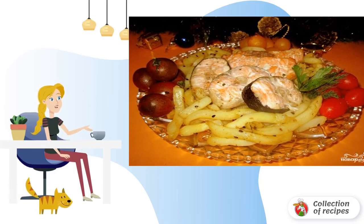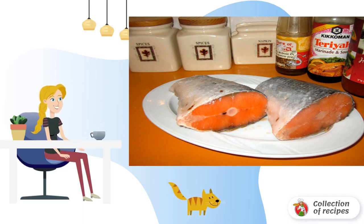The first step is to wash and dry the fish. In the recipe for grilled fish in the microwave, you can even use the tail parts of red fish, which after pre-processing will become a very exquisite dish.